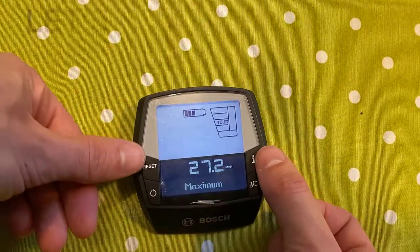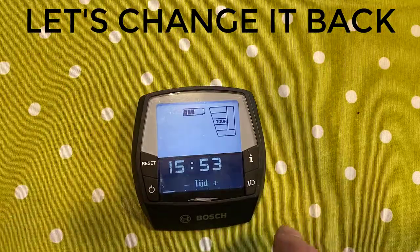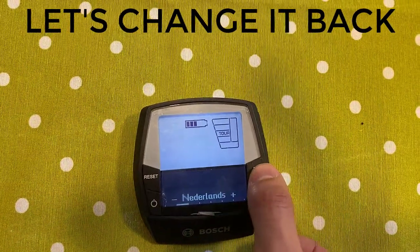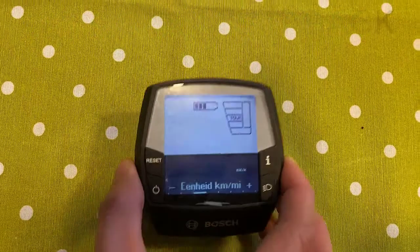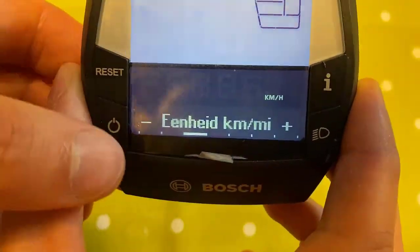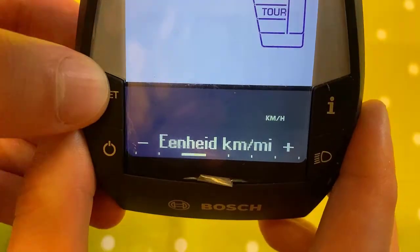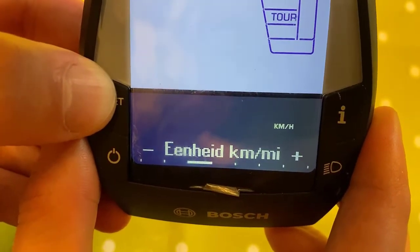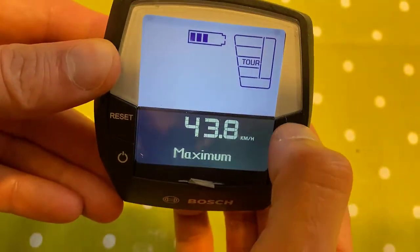To change back the values, just follow the same procedure. Hold the buttons, press the I button until you have the correct value, and press the power button to change it. As you can see, pressing the power button quickly changes from miles per hour to kilometers per hour. Then hold the reset button to store the values. It has been changed back to kilometers an hour.